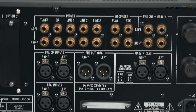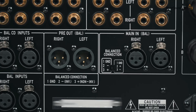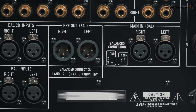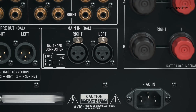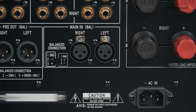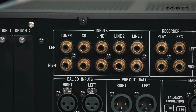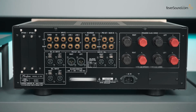For inputs and outputs: there are two sets of balanced stereo analog inputs and one set of balanced preamp outputs. The pin configuration for the preamp output is pin 1 ground, pin 2 cold, pin 3 hot — this cannot be changed. There's also a power amp in, allowing it to be used as a power amp only. You can select the pin configuration for the power amp in since different preamps may differ. The single-ended terminals also have pre-out and power amp in. Five sets of single-ended stereo analog inputs complete the setup.